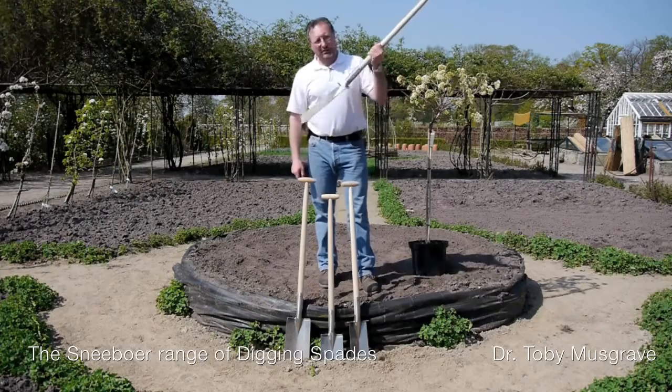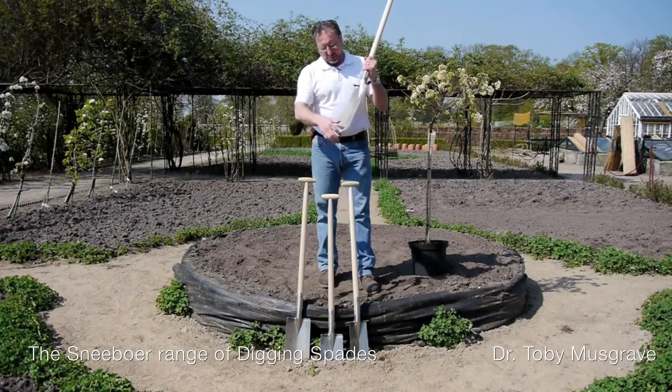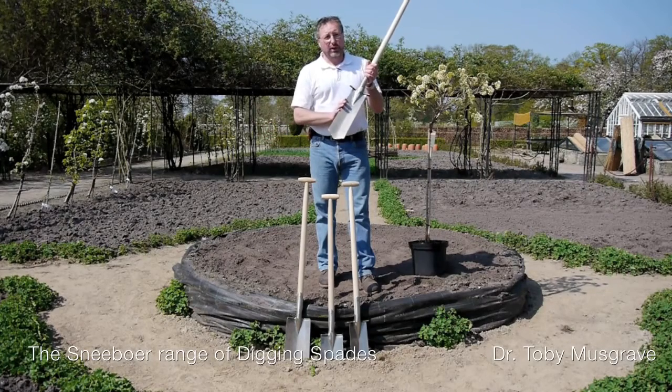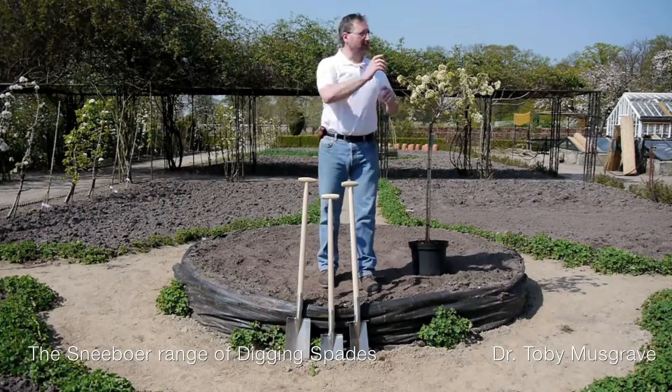Could I use this one? This is a drainage spade. Yes, I could use it, but it's not the right tool for the job. It has a long narrow blade with a V at the end. Perfect if you want to be digging holes for fence posts or if you're working on a really heavy soil or a soil that hasn't been cultivated, but for this job it's not the right one. So exhibit A we won't use.